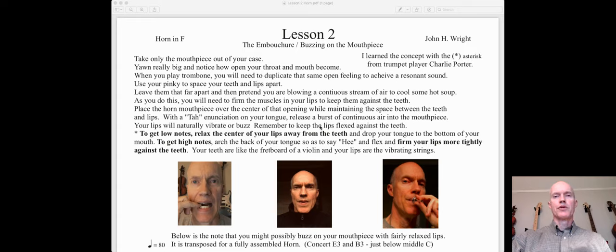Hello, Mr. Wright here with lesson two for the French horn. For this lesson, all you'll need is just the mouthpiece.